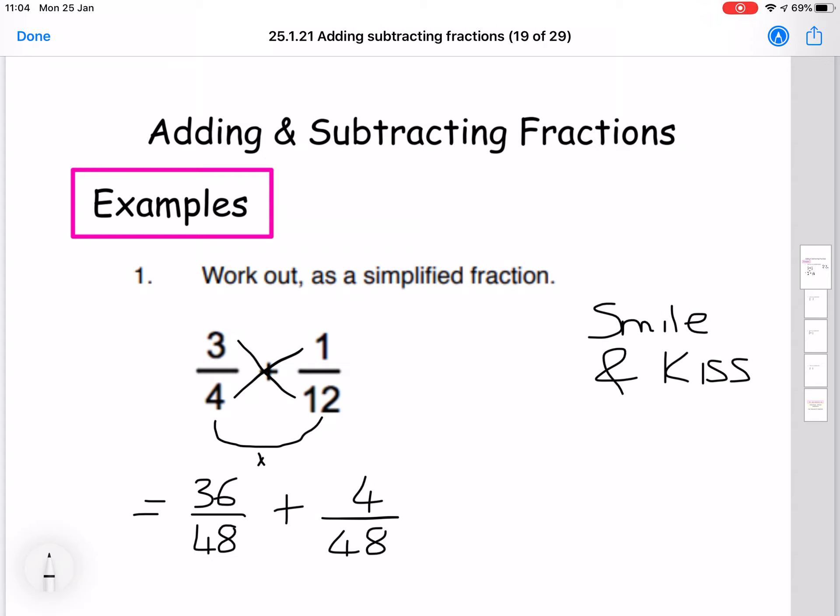Now that these are both fractions with 48 on the bottom, we can go ahead and add the top numbers together as we've learned in previous lessons. So 36 plus 4 gives us 40 over 48. Now all we need to do is simplify this fraction down. These both divide by 8, so on the top we'll have 5 and on the bottom we'll have 6. So the answer is 5 over 6, and that question is finished.